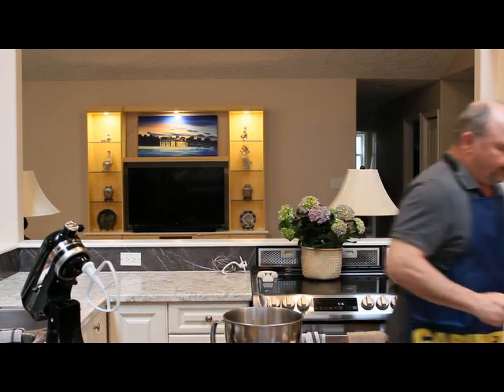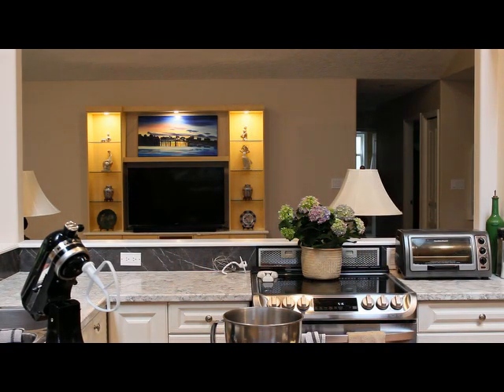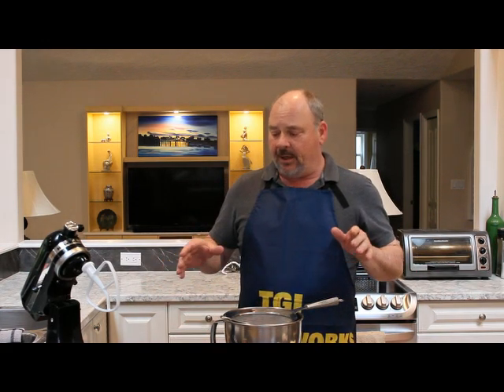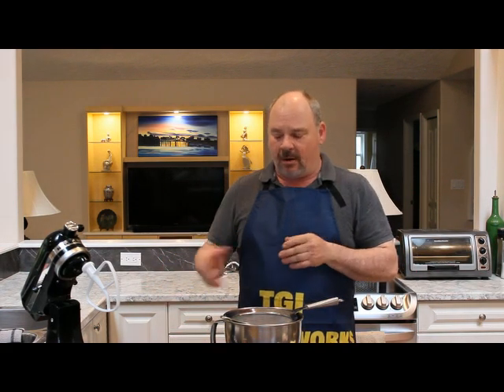So the first thing I need is to get the sieve. I've got a double batch laid out here. Typically the recipe calls for two cups of flour, and then half of whatever else. I've doubled everything up because I'm going to do two different kinds, two different versions of this scone recipe.